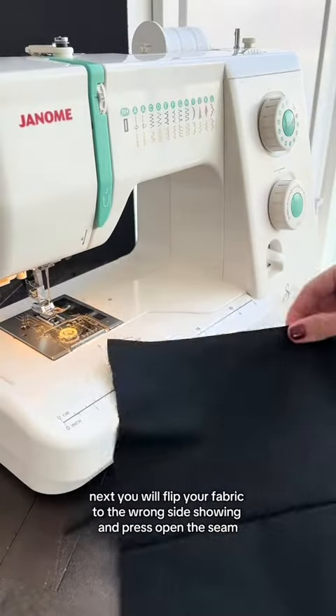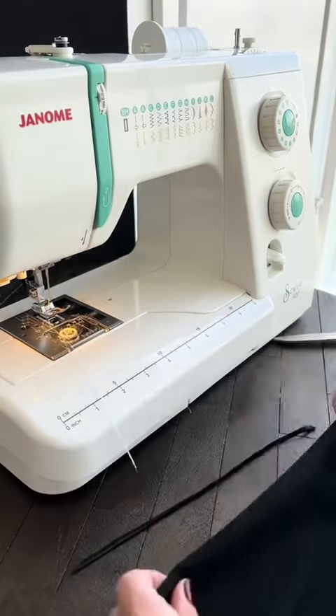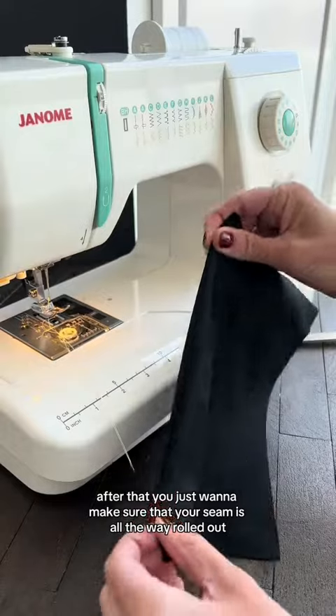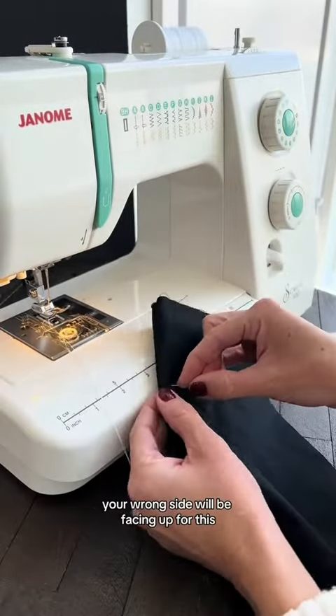Next you will flip your fabric to the wrong side showing and press open the seam. After that, you just want to make sure that your seam is all the way rolled out and crisp along the edge. Your wrong side will be facing up for this.